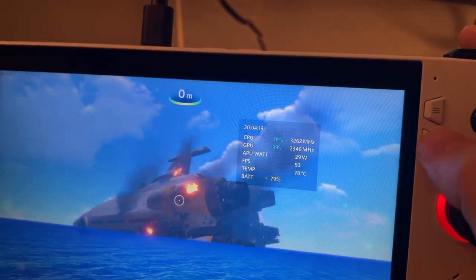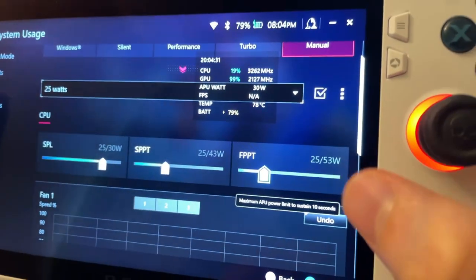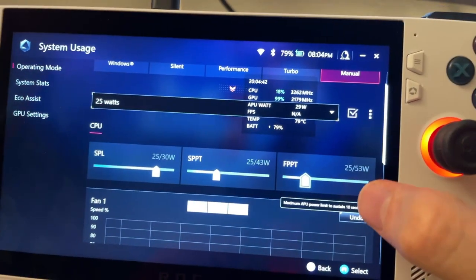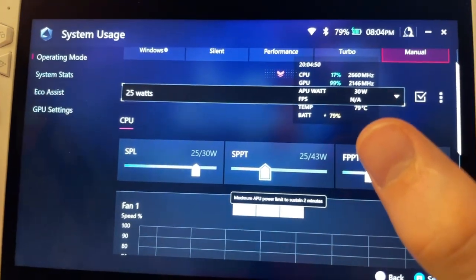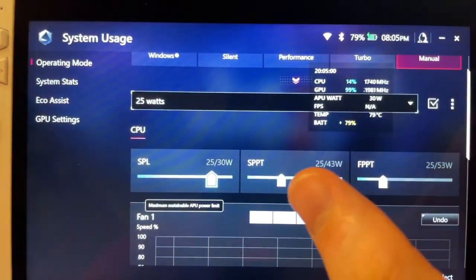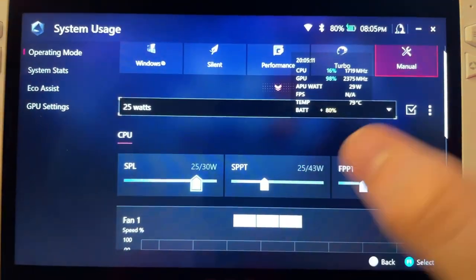This is why I recommend setting it to 25 watts when plugged in, and I also recommend setting all three of these sliders to 25 watts. Here's why: the first slider is a 10-second boost, so for only 10 seconds it's going to raise to an enormous wattage level and cause your system to heat up and fans to kick on. The second one runs for two minutes. Unless your gaming sessions are extremely short, it's going to drop to 25 anyway, so you might as well just start off keeping the whole system cool instead of heating it up for the first two minutes.